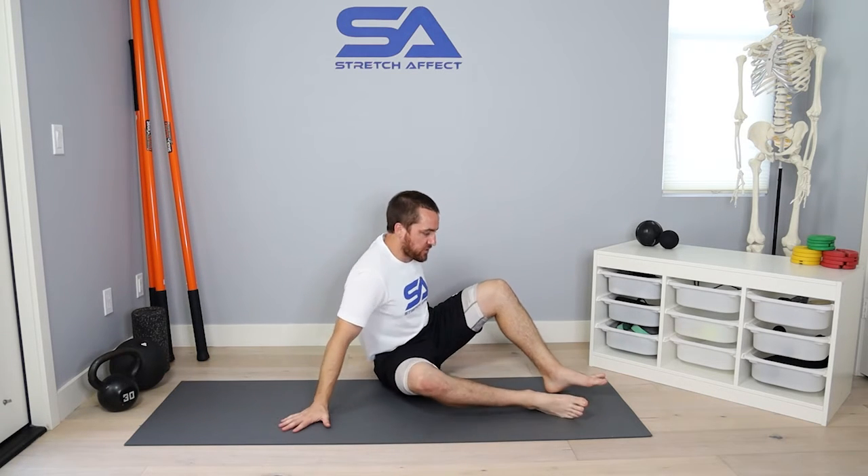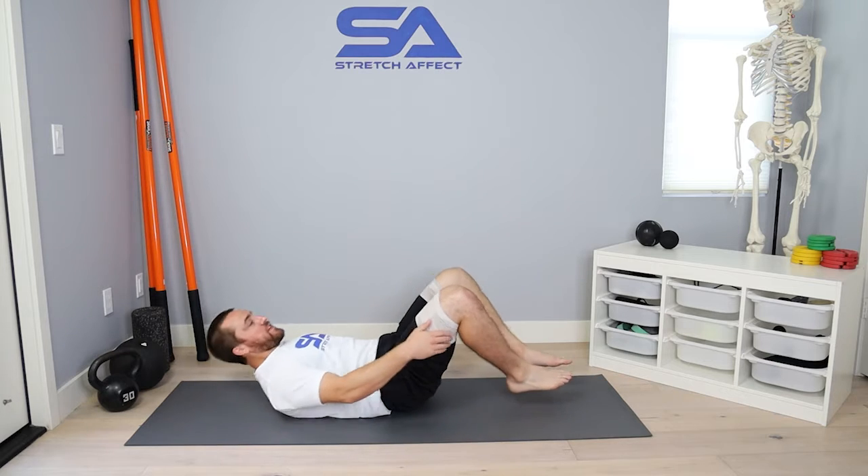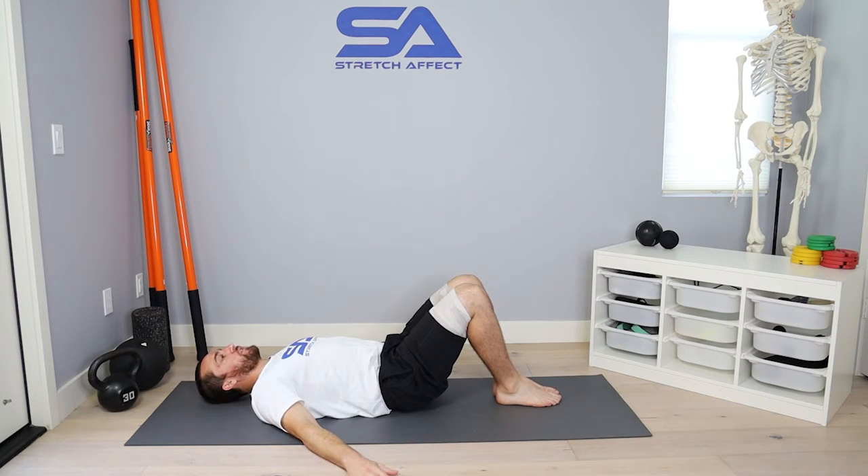To set up the first position, I'm going to lay in a supine position with my arms out to my sides and my feet together on the floor. I'm creating tension by pressing my arms into the floor, creating tension, taking a breath in, full body contraction.